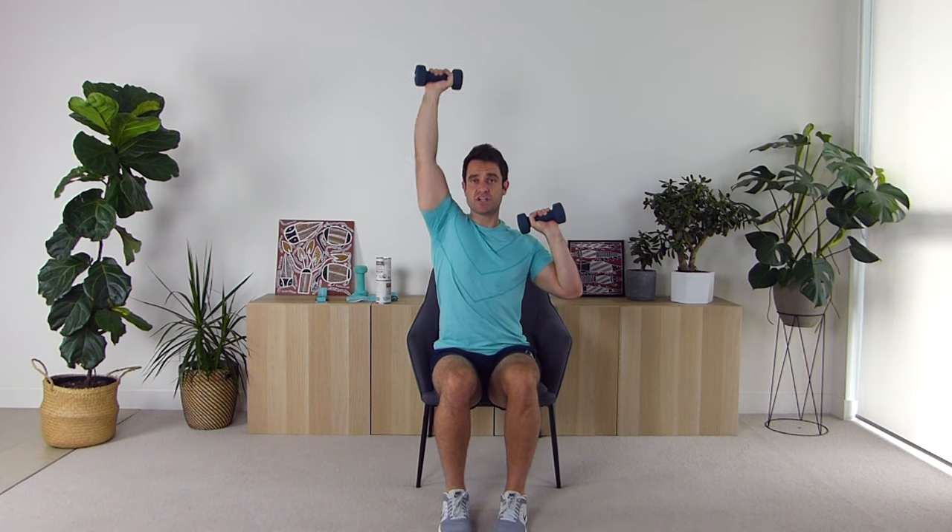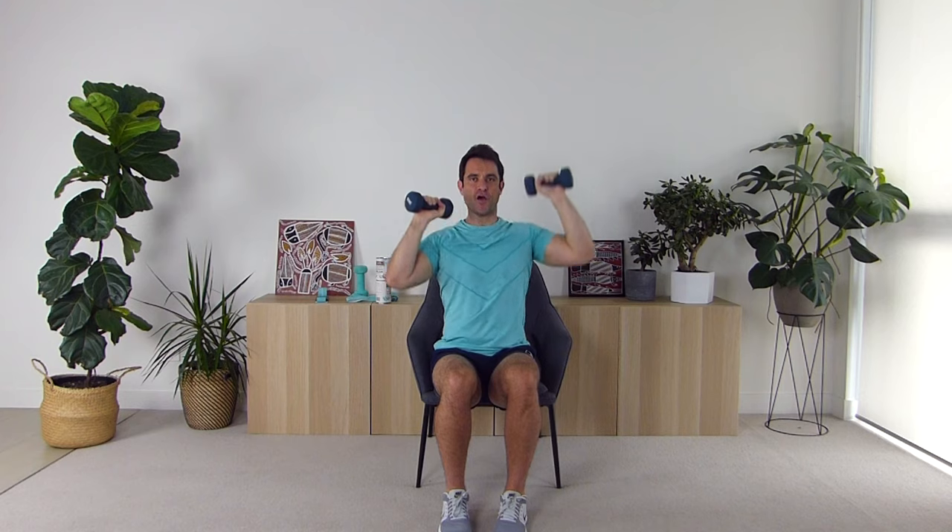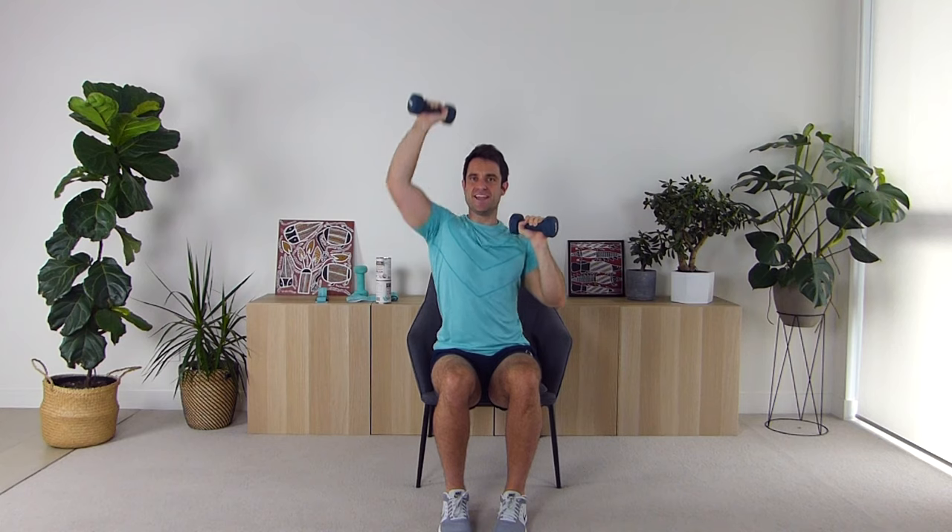Now we're going to get into that shoulder press with alternating arms — push up, arm comes down, other arm comes up. Keep that core nice and tight, shoulders back and down. Let's go: one, two, three, four, five, six, seven, eight, nine, and last one — ten. Great job guys! Take a deep breath in and out.